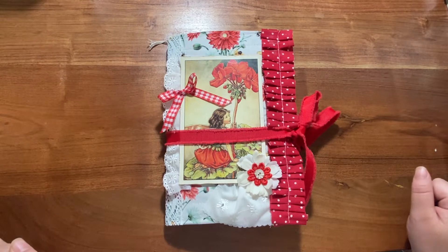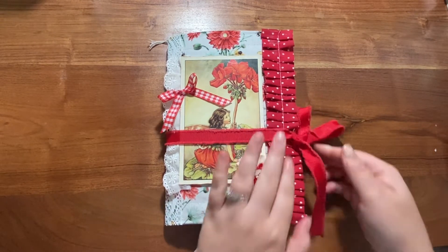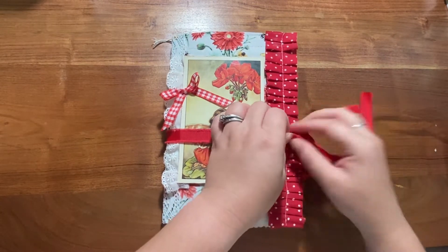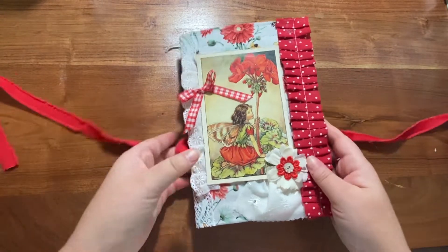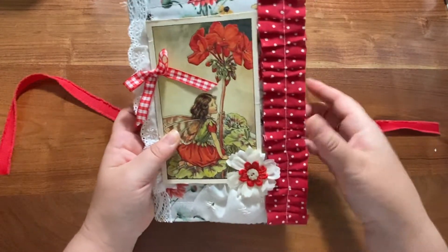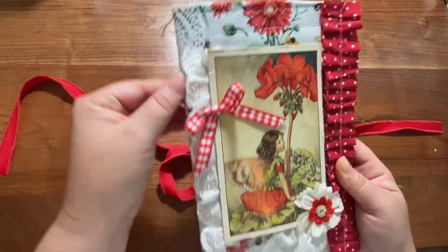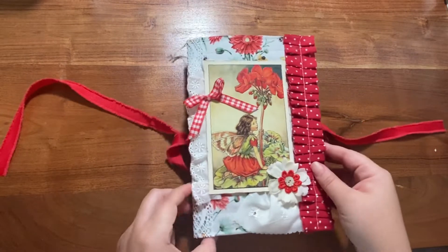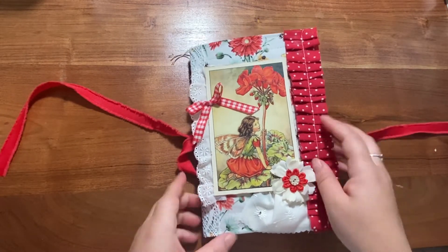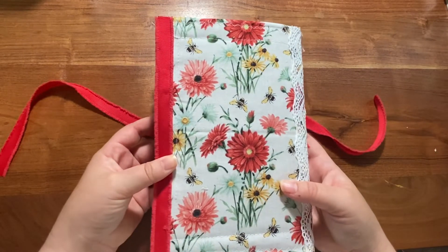The first two were blue and purple, and then the third one here is red. It's got a little sash tie on the side, a fabric ruffle, some lace on the side to cover the binding, and it's just a sweet little red and white cover. The fabric has bees and flowers.